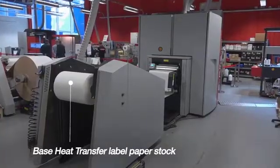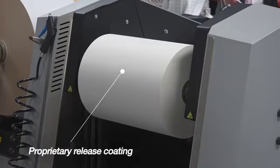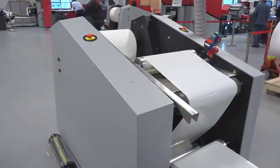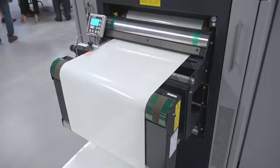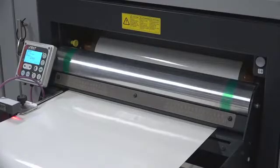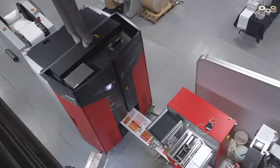The paper manufacturer provides the base heat transfer label paper stock with a proprietary release coating. In some cases, this paper first requires a flood-coated primer to be applied. This primer allows the Zycon toner to be bonded and fused to the coated release. Here we show a substrate that has been pre-primed offline.